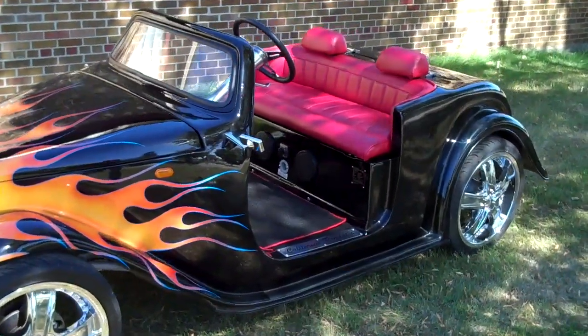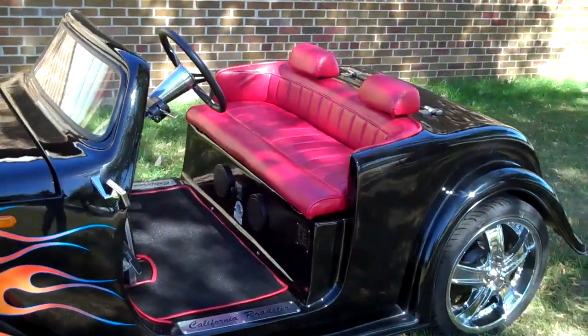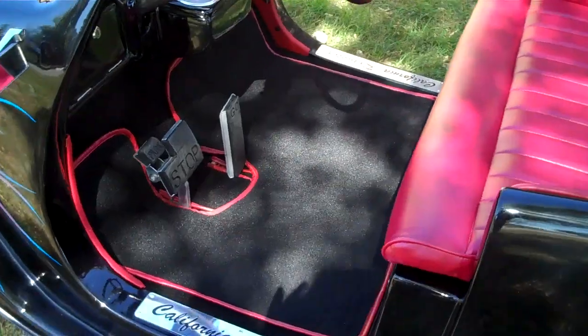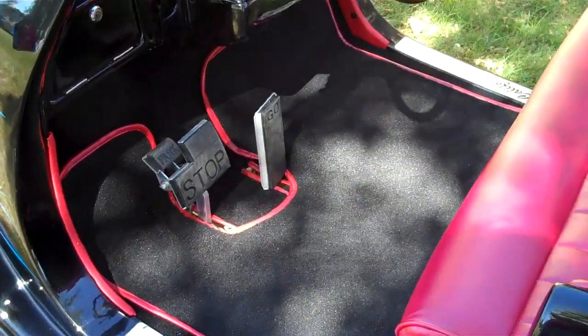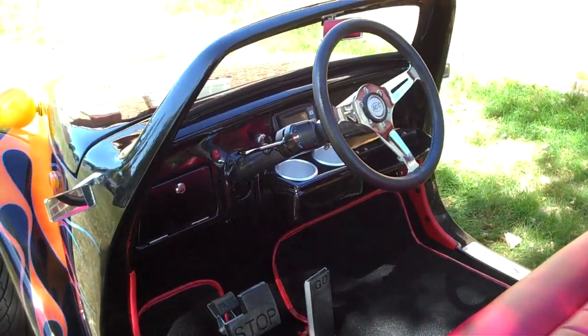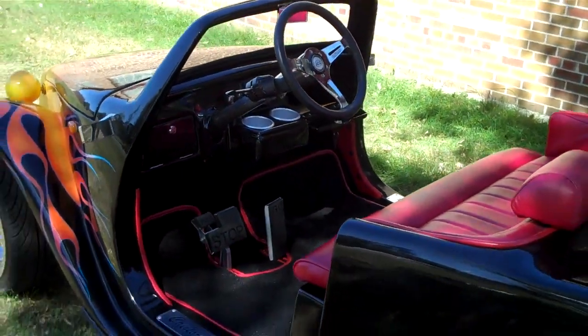It also has red leather seats, floor mat, custom colored edging, and a Sony Explode radio system.